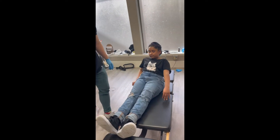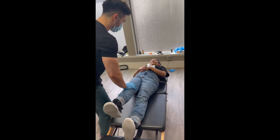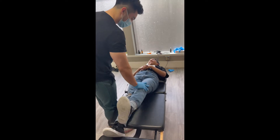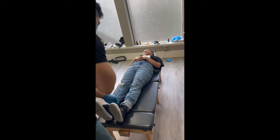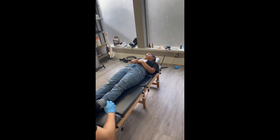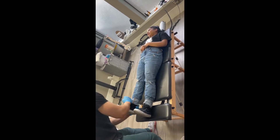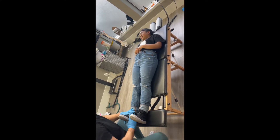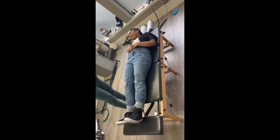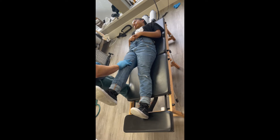We're gonna check some more things. Lay down face up. We're gonna check your legs — bring a straight leg up, push up. I want you stronger than that. Push up right here. Alright, we gotta get you way more strength. She needs a full tune-up. So we're gonna adjust your ankles — there you go. Bring a straight leg up, push up right here — easier!